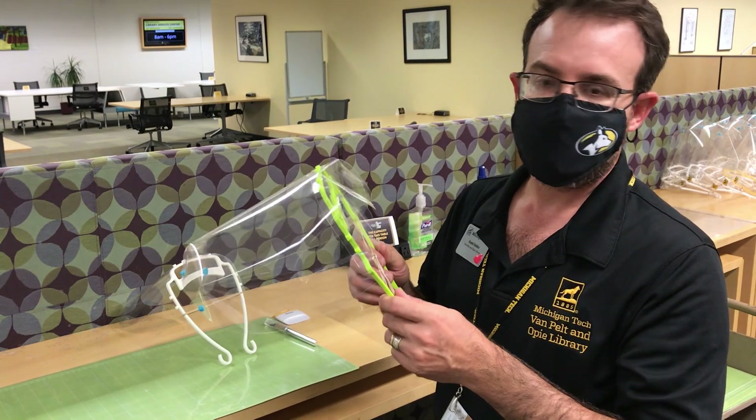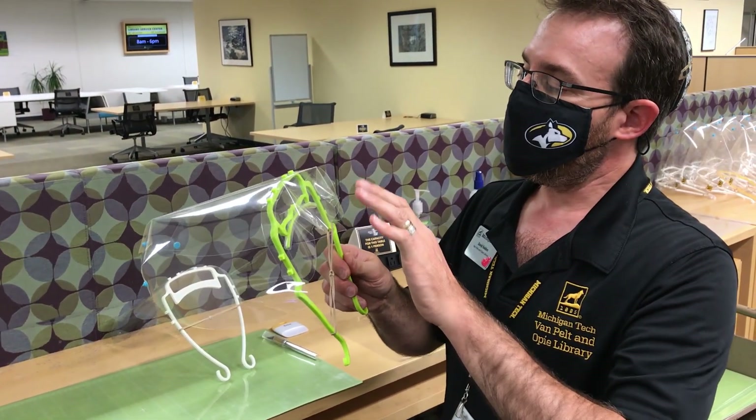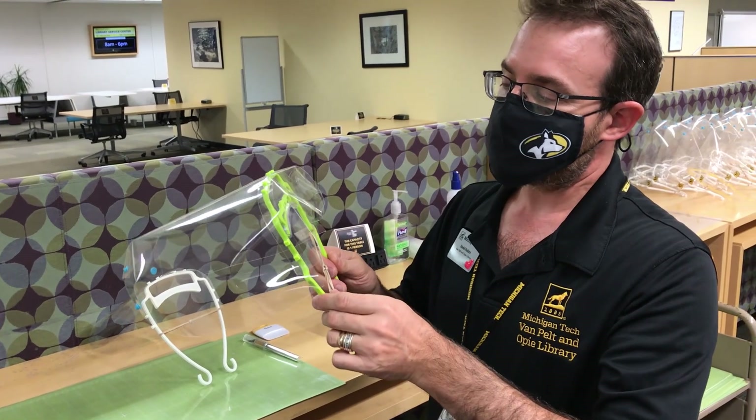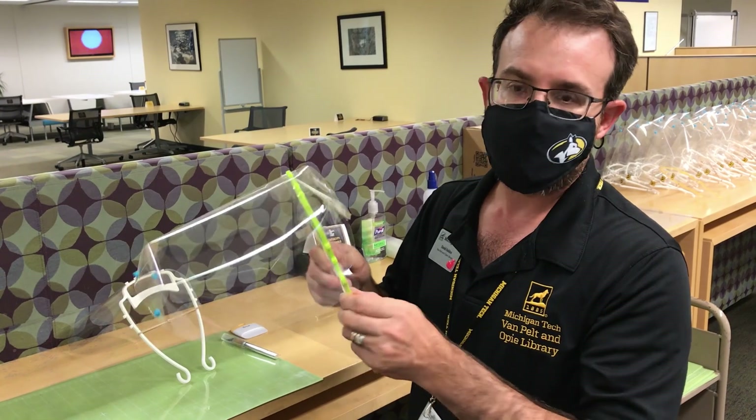We also had feedback from Bob Page and our researchers at the MEME who coached us on strengthening the design and making it less fragile and more flexible.